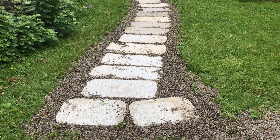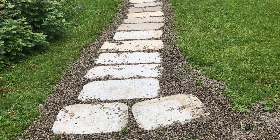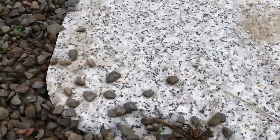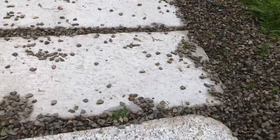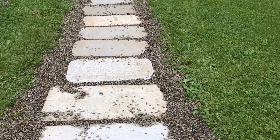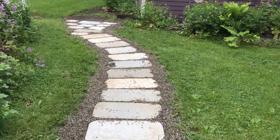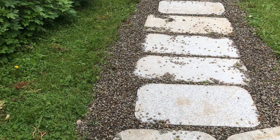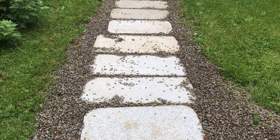It rained last night so it cleaned off our walkway pretty good. There's still some dirt on it but really for a walkway it's totally fine, and maybe if I sweep it'll get even a little bit better. But I'm happy with it — it looks nice, looks safe, and it feels safe too. I've already walked on it.